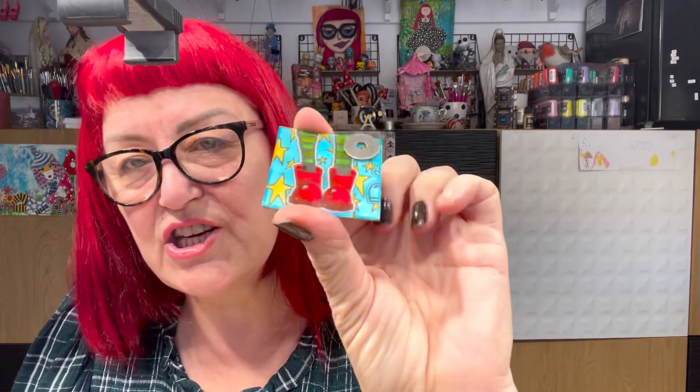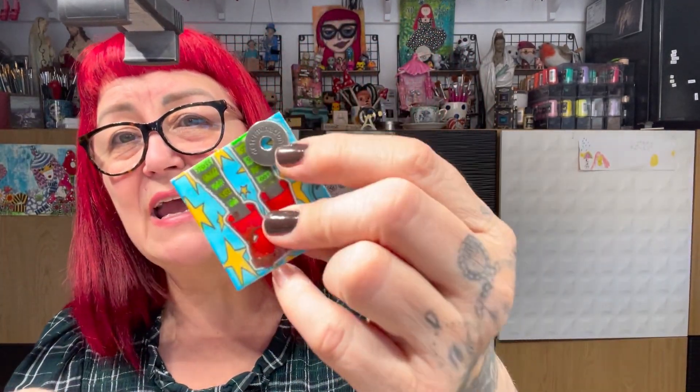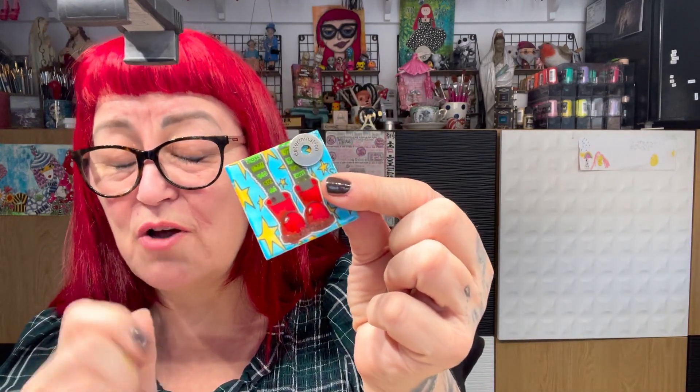Hello lovelies! Episode six of the Diamond Series, coming to the studio, coming out of the cold. I'm Diane Reeveley, a signature designer for Ranger Industries, and my brand is called Dilutions. Today we're focusing on color sheets — coloring, how to protect your coloring, adding clear rocks on top to give the tiled effect, and I'm going to show you how to embed little objects in them.